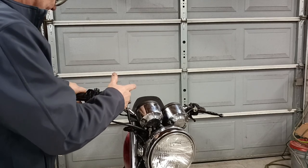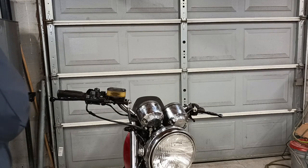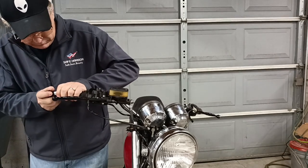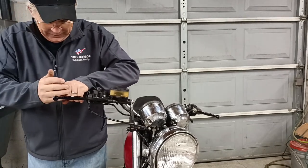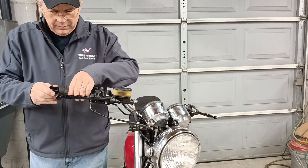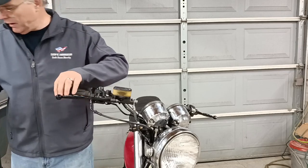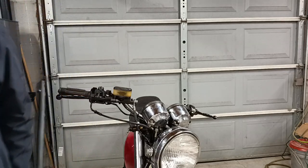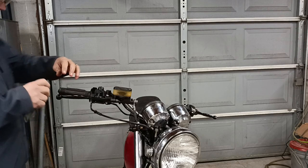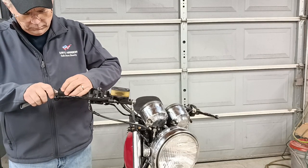Got that in place, throttle in place. I'll wiggle it in there — make sure you seat it all the way down. I might have trimmed this out a little bit on this side because of the throttle. After all, we don't want the involuntary cruise control now do we?